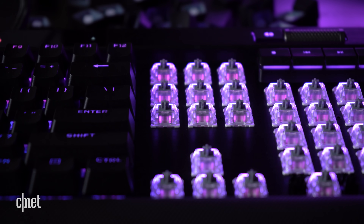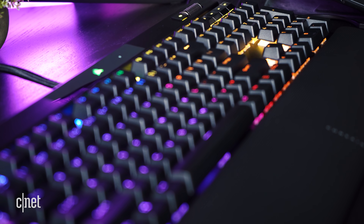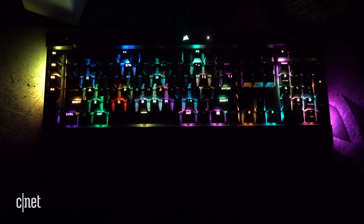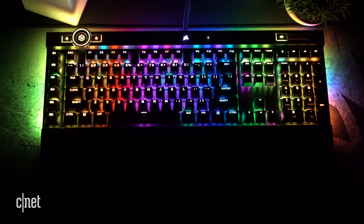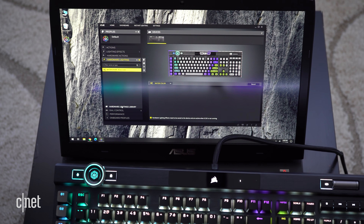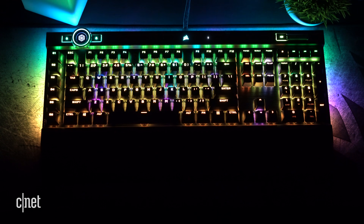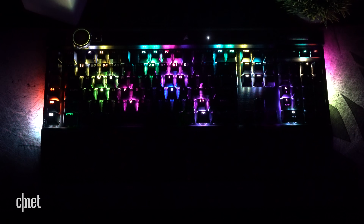Let's talk about the RGB lighting, because this is without a doubt the best looking RGB lighting on a keyboard that I have ever seen. That is due to a combination of the form factor, the new font on the keys, and the 44-zone light edge that wraps around the keyboard. You can also store up to 8 megabytes worth of RGB lighting profiles on the keyboard itself, which is a lot of profiles.